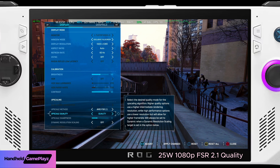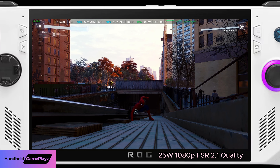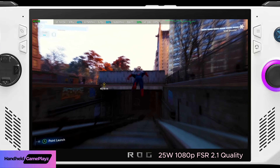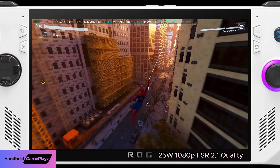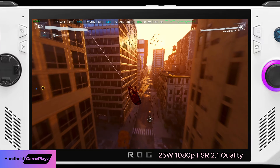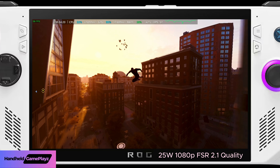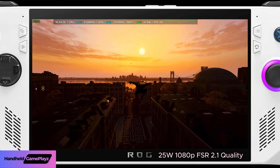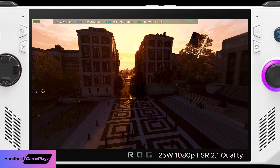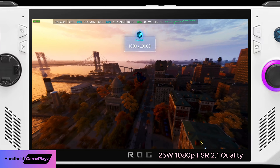Now we're still at 25 watt TDP, 1080p, but switching FSR 2.1 to Quality mode to see how that affects our frames. You can see we've taken another hit — we're now hovering around 40 to 58 frames per second. Still a very playable experience. Obviously you can lower your TDP a bit and cap your frame rate to conserve battery. This is just to demonstrate 25 watts unplugged with an uncapped frame rate.